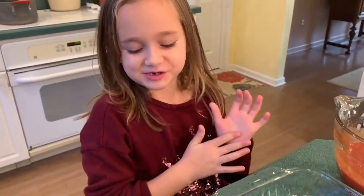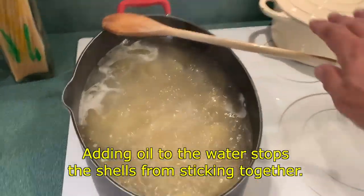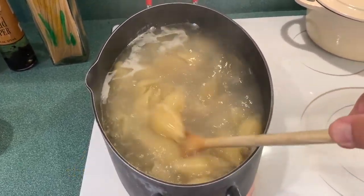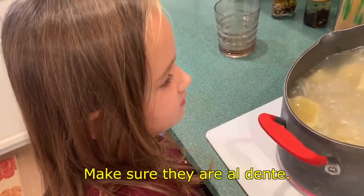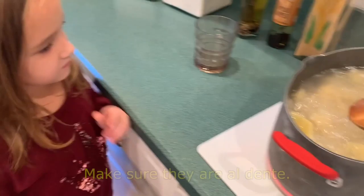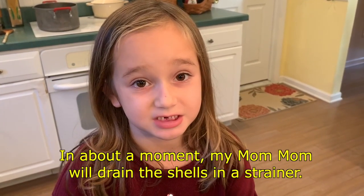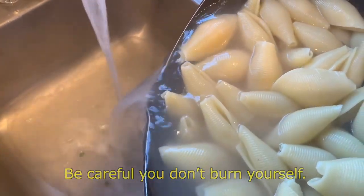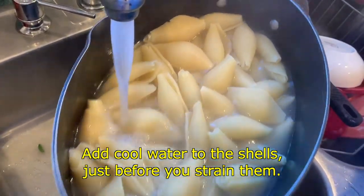Adding oil to the water stops the shells from sticking together. The shells are almost done — don't boil them too soft. Make sure they are al dente. In about a moment, my mom will drain the shells in a strainer. Be careful you don't burn yourself. Add cool water to the shells just before you strain them.